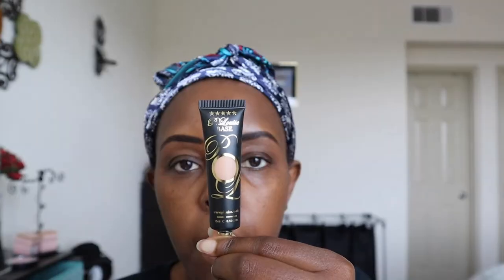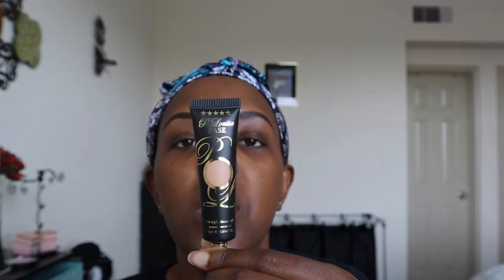I wanted to put that primer on so it can sit a bit because I want to do my eyes first. I'll be using the Ruma 4 P. Louise base all over my eyes as my eyeshadow base. With the base down on both eyes, I'm going to be using my Sigma blending E25 brush.